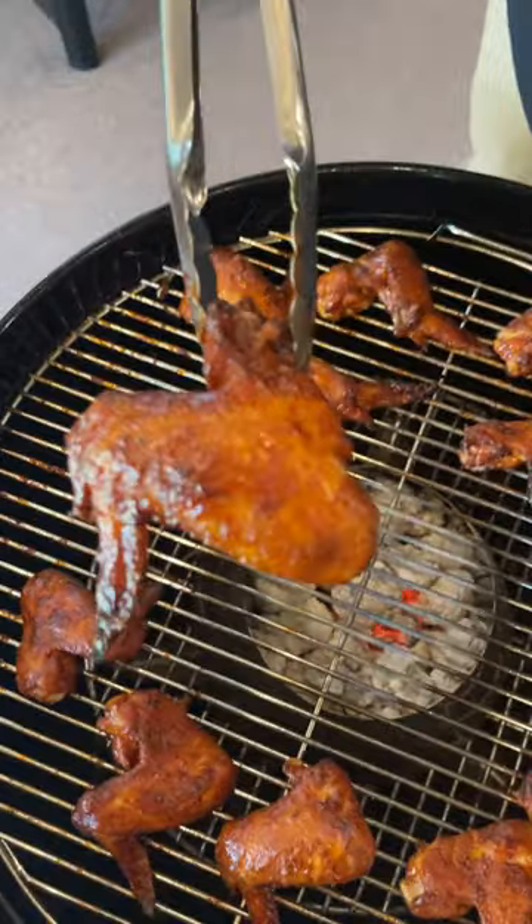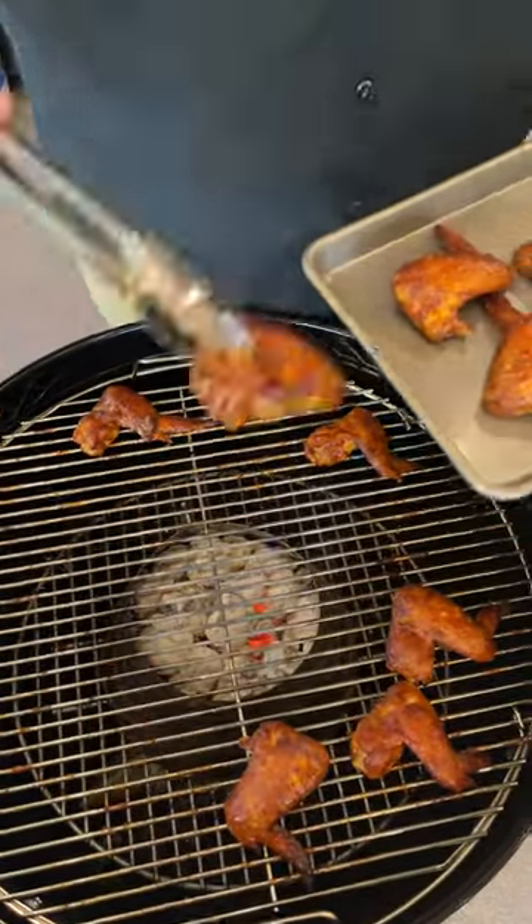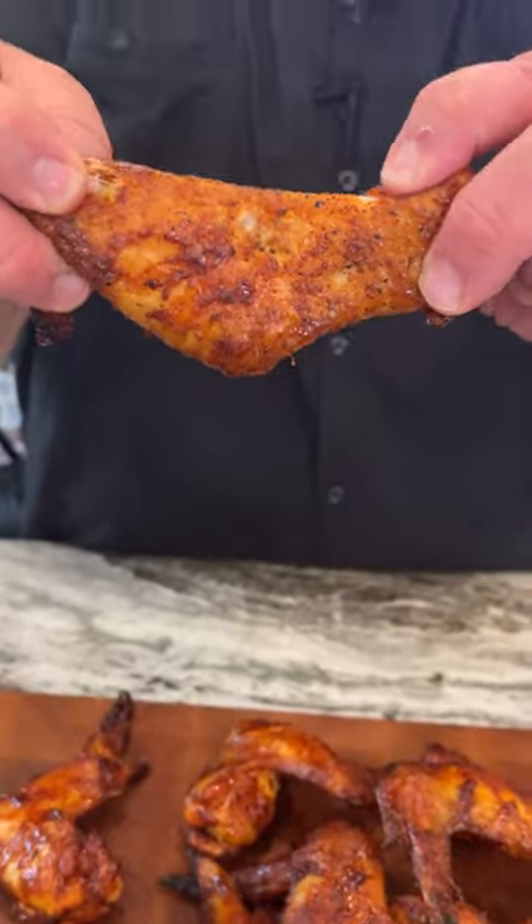Once that sauce sets for about 10 more minutes it's all caramelized and bubbly, and you start to see that color develop — these wings are ready to come off. Let's grab one and give it the old pull test: if that thing comes right apart, you know it's done. Perfect every time. Want to talk about a bone-cleaning wing — flavor all the way to the core.